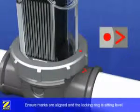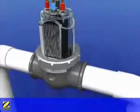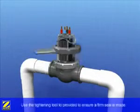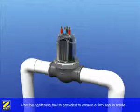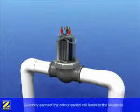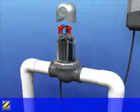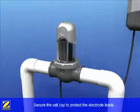Ensure the marks are aligned and the locking ring is sitting level before screwing it down onto the threaded housing. Then use the tightening tool provided to ensure a firm seal is made. Securely connect the colour coded cell leads to the corresponding electrode terminals and secure the cell cap to protect the electrode leads.